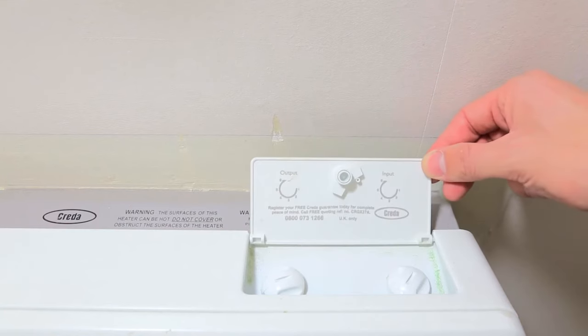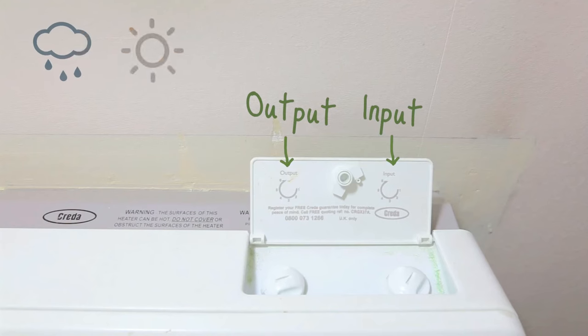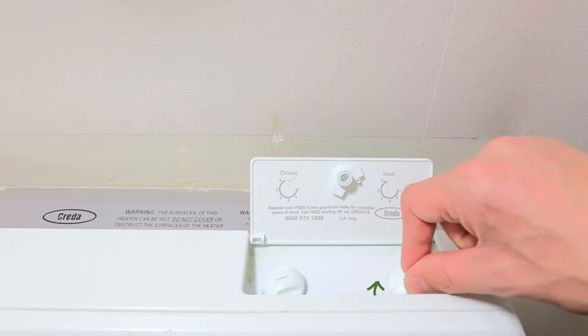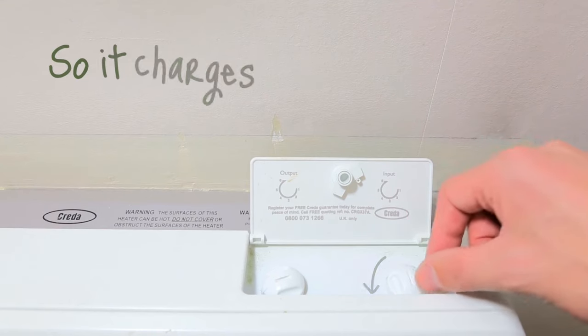Now find the input and output controls — they're usually on the top right. The input will control how much you charge up the heater. Keep an eye on the weather forecast for the next day's weather. If it's going to be very cold, you'll need it on maximum. Turn it up before you go to bed and turn it down the next morning so it recharges overnight.